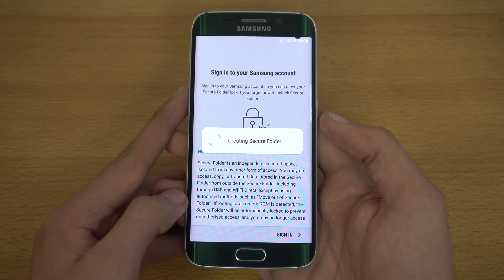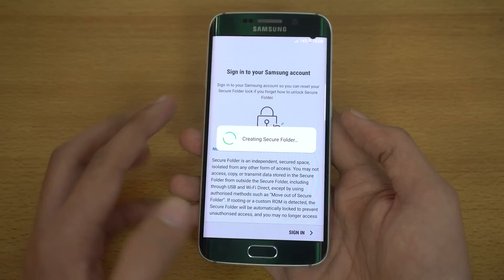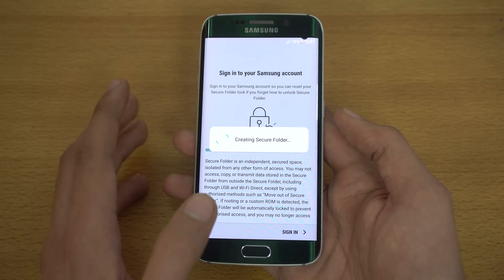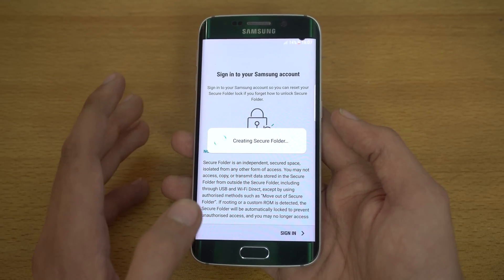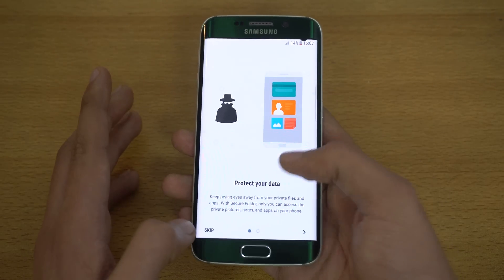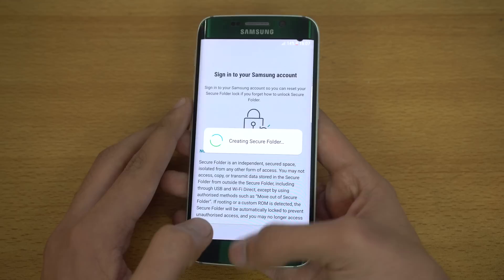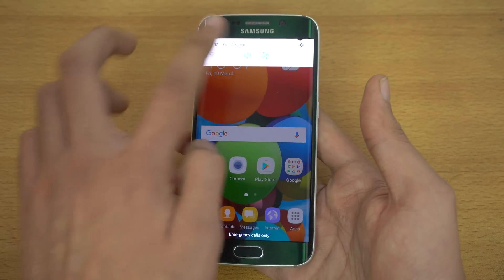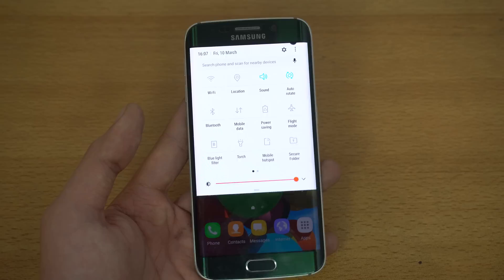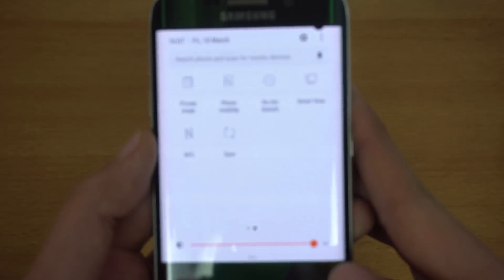I've installed it and I'm setting it up — it says 'creating secure folder.' This feature first debuted on the Galaxy Note 7. Basically you can add applications and any data within those added applications will be protected and remain in the secure folder. You do need to sign into your Samsung account to use it.